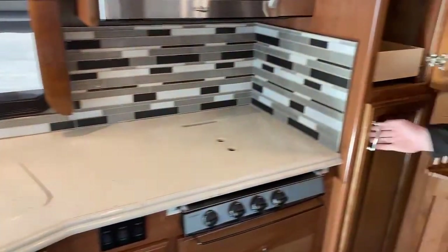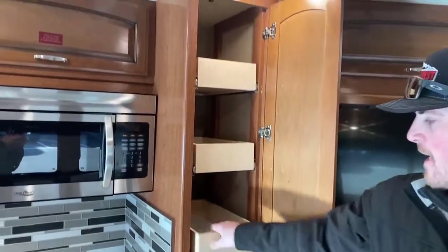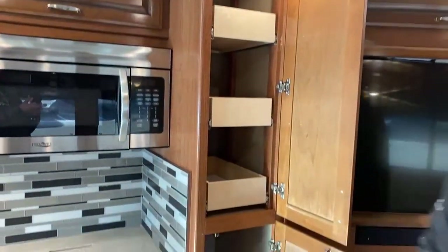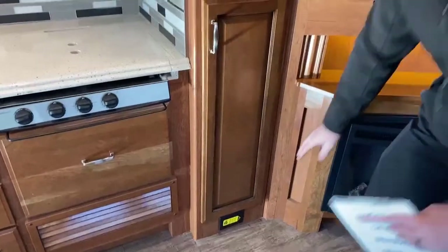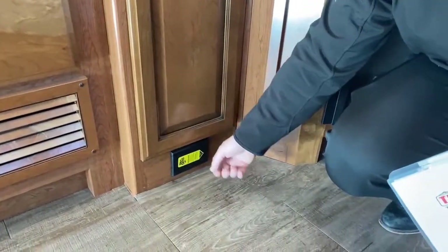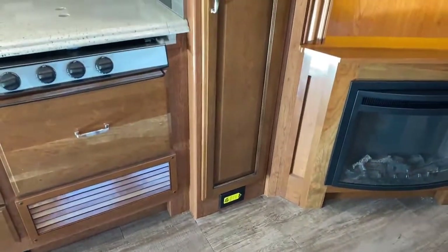Just a little bit farther back, a nice big pantry. They gave you pull-out drawers on the top, and on the bottom you have more adjustable shelving so you can set it up as you need. Down below that is your connection for your central vacuum system — you can plug a hose in and vacuum everything inside the motorhome.